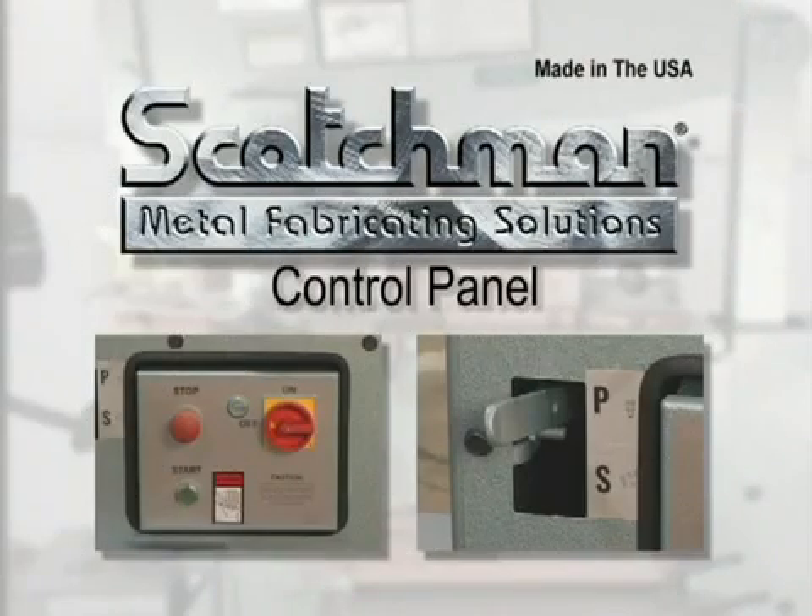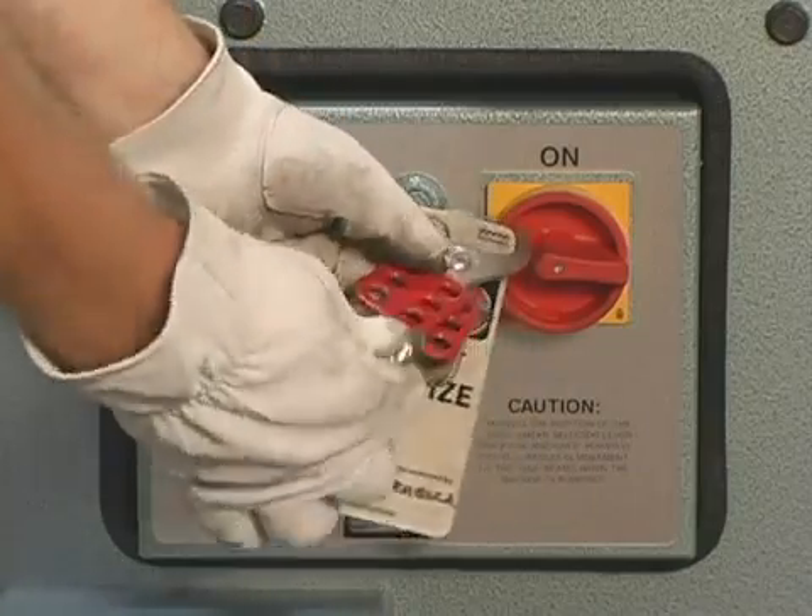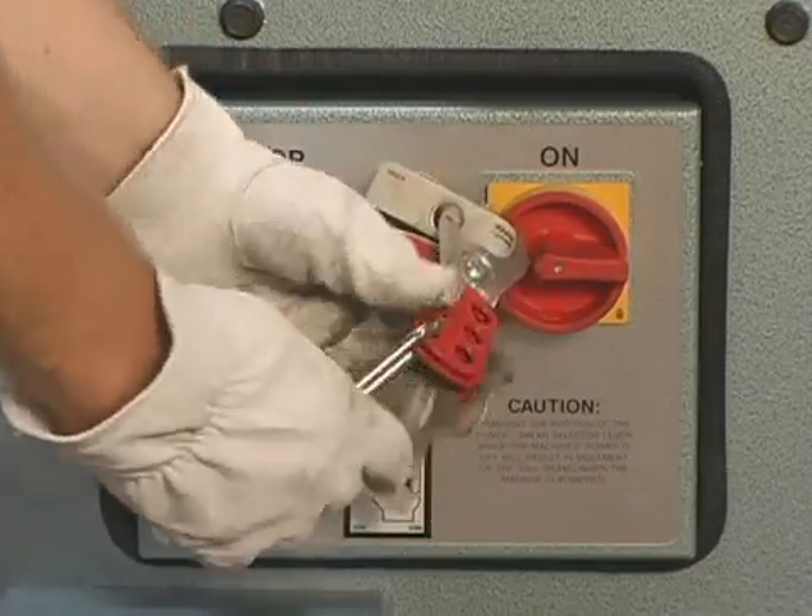Scotchman Industries has provided the latest state of the art in control panels for their iron workers. This control panel includes a main disconnect switch that allows you to comply with OSHA's lockout/tagout requirements.